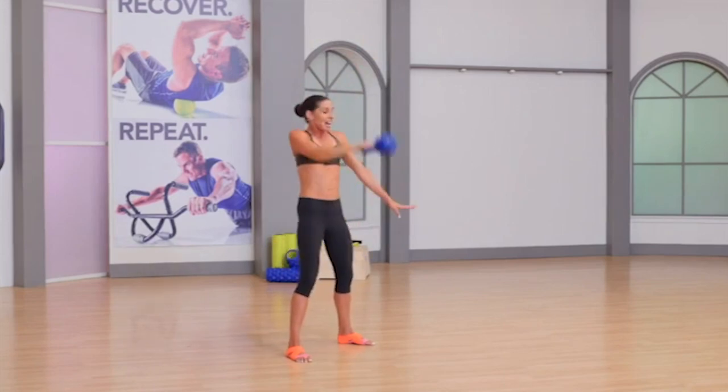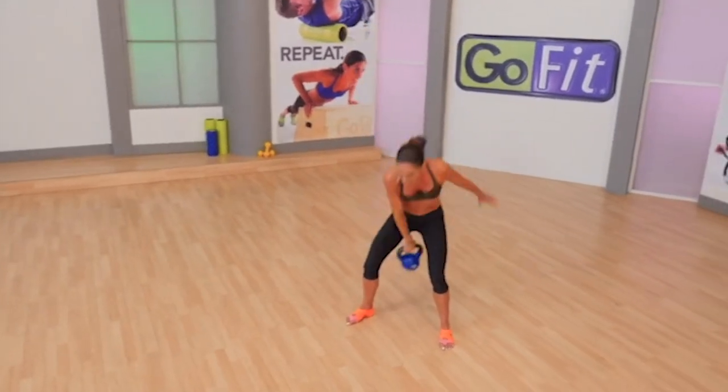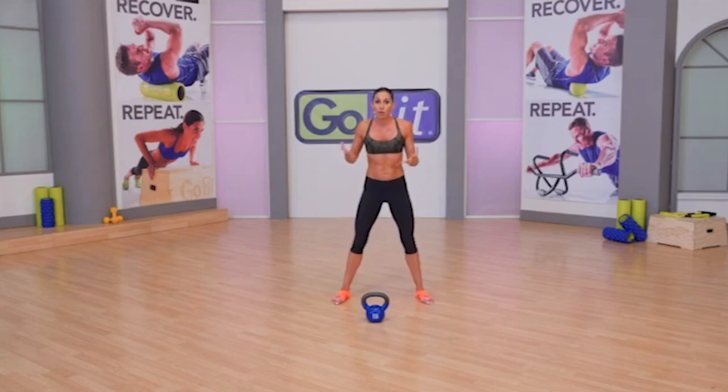I recommend allowing the kettlebell to fly over the calluses on the way down, skipping from the top position to prevent tearing your calluses and taking yourself out of practice. Don't get greedy and add too many reps too quickly with snatches or you will risk injury to the calluses on your hands.